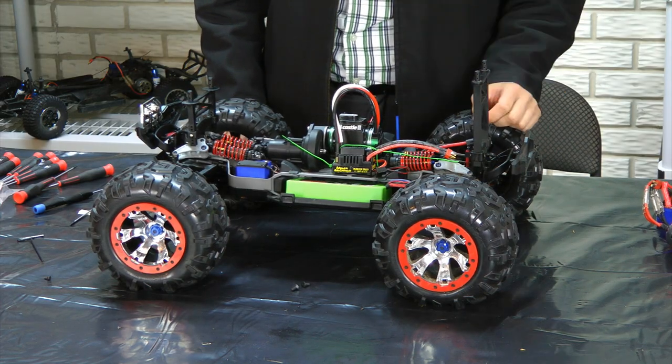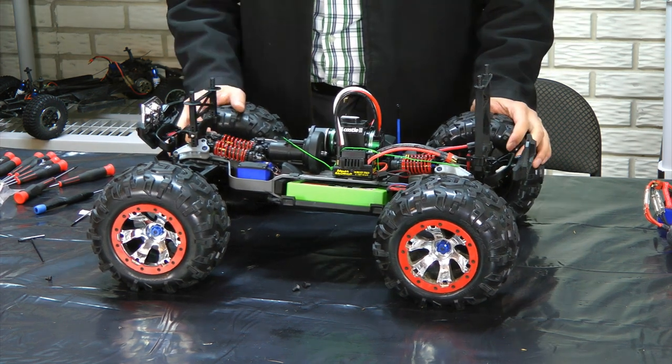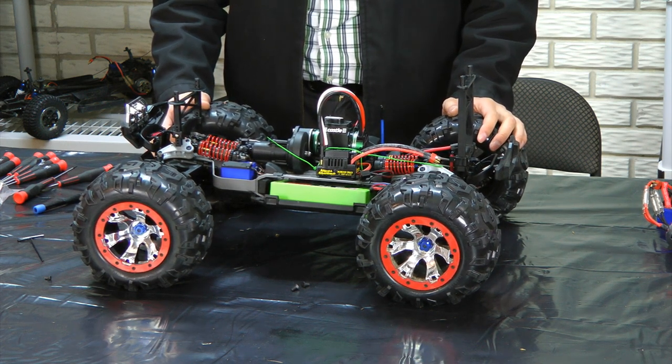Alright, I hope you guys found that video useful. If you have any questions, just post them below. And remember to check out our website at RCNightmare.com. Thanks.